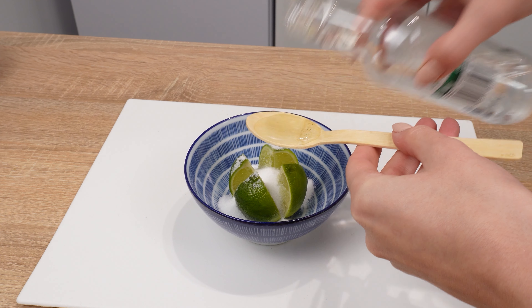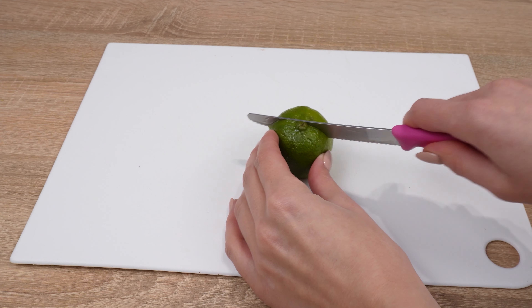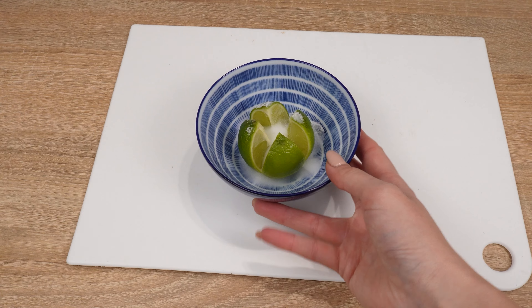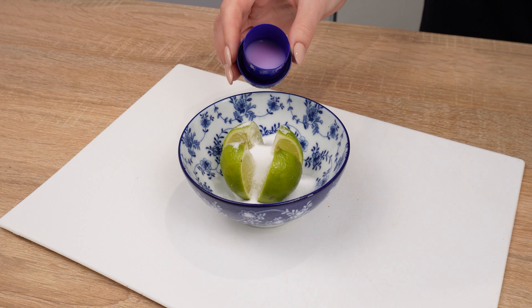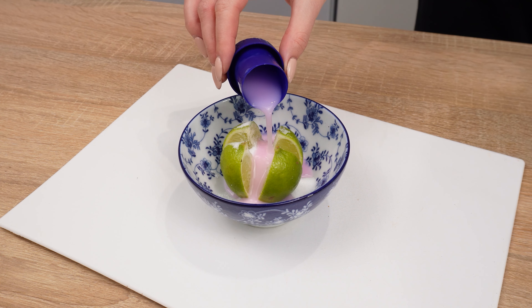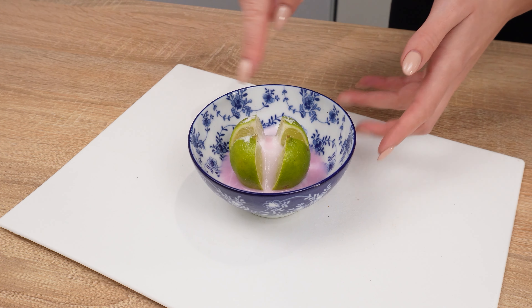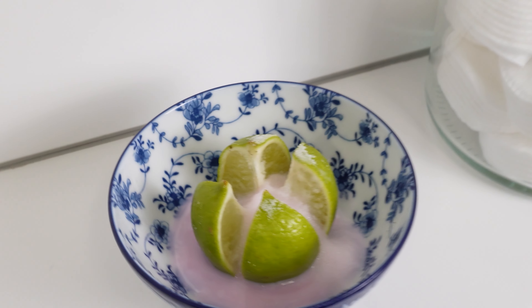The next ingredient is rubbing alcohol — pour in one teaspoon. It acts as a carrier of the scent and is essential for preparing the first mixture. For the second lemon, pour one tablespoon of salt into it, as it has moisture-absorbing properties. Then take your favorite laundry detergent and pour one-third of the cap onto the salt in the lemon. The scents will mix, creating a pleasant aroma of fresh laundry. Towards the end of the video, I'll show you which bowl to place in each room for the best effect.